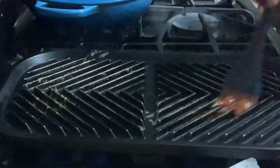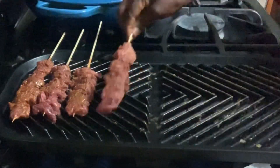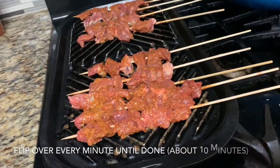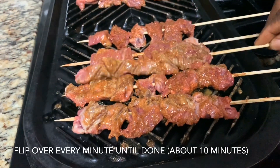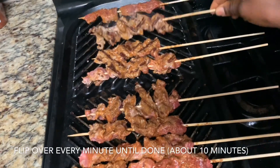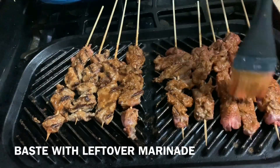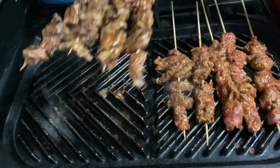Oil all the pan so it doesn't stick. All right, so here we go — I'll put my soya on it.